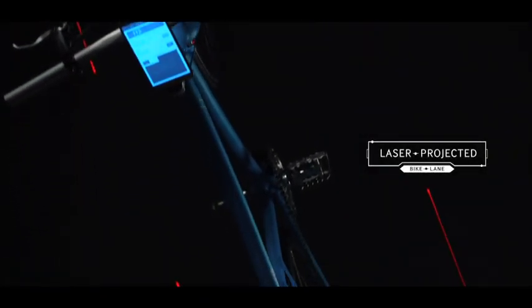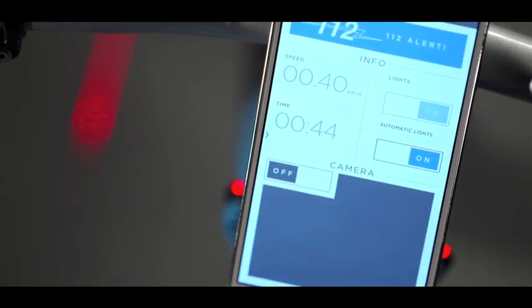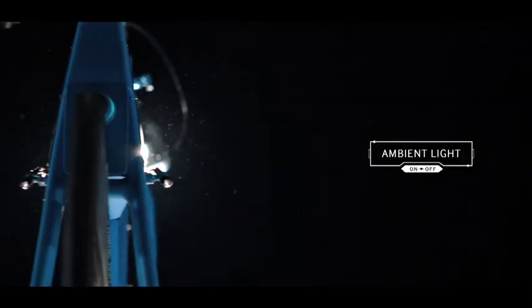Two laser beams projecting a bike lane where a real one is missing. Automatically activated thanks to the sensors of a paired Samsung smartphone.